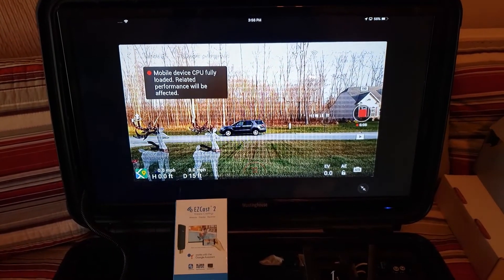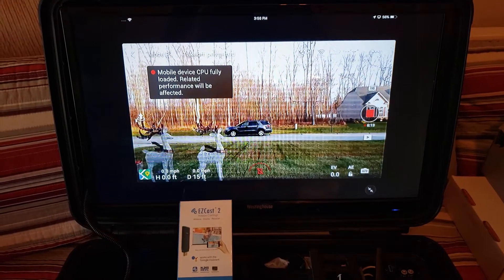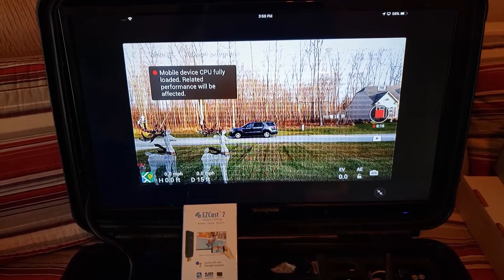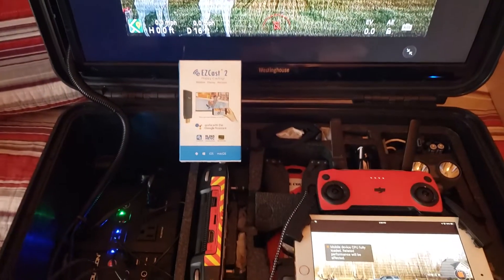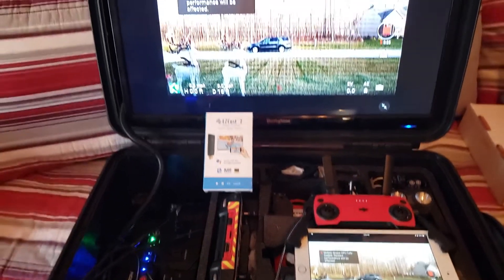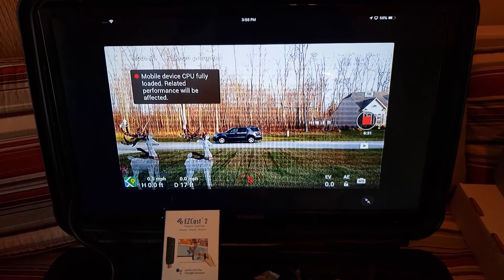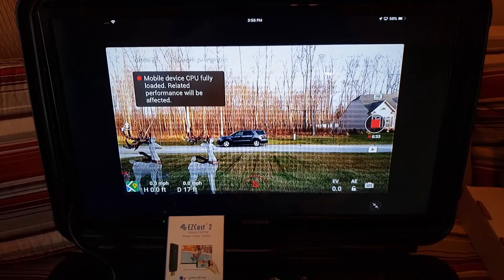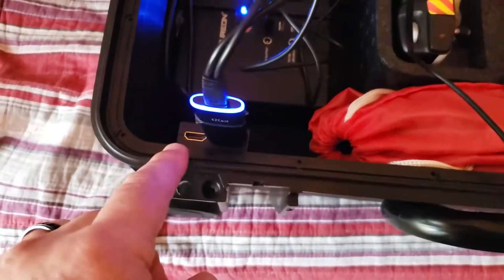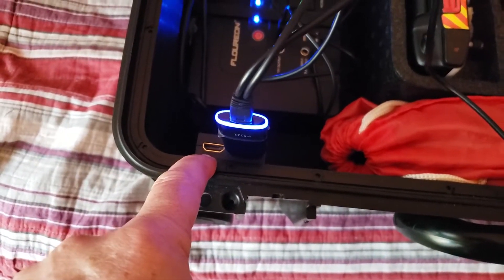This will work on everything else as well — Android or iPad. We have tested it on the Smart Controller and, believe it or not, it works on the Smart Controller. You do have to kind of side-load the Easy Cast app, but it's not too difficult. That same approach applies to the Crystal Sky. With this module you can stream across multiple devices and multiple controllers wirelessly. We still obviously have cable options to connect to the Smart Controller and the Crystal Sky as well.